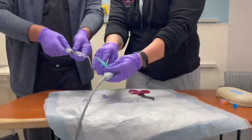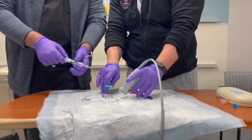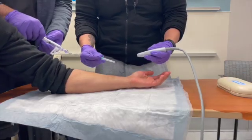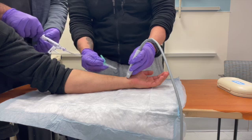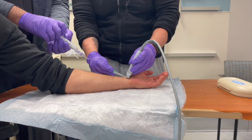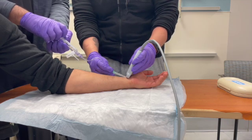Now you have the two-person setup where you can use the ultrasound and the needle. Your second helper is going to be able to inject the anesthetic as you need. With one hand I can use the ultrasound, with the second hand I can manipulate the needle, and I don't have to worry about aspirating or injecting — that's all for my second partner. So aspirate, inject, and there you go.